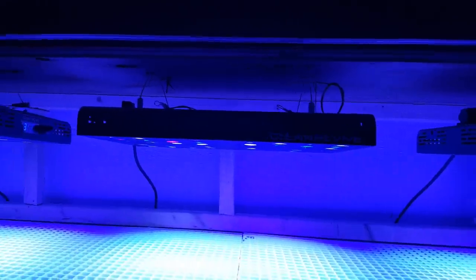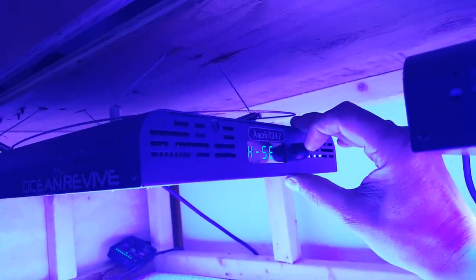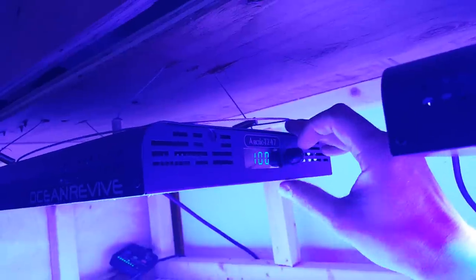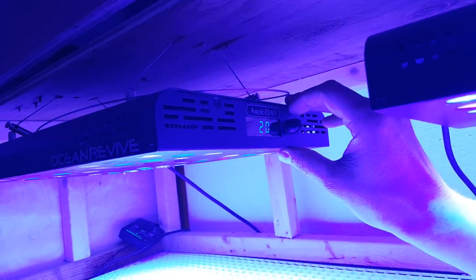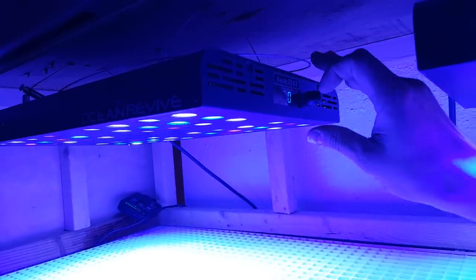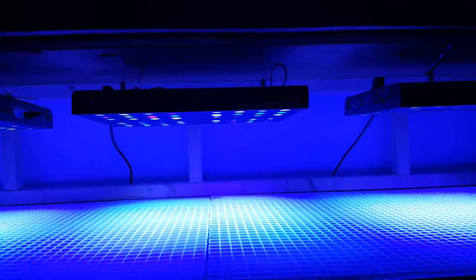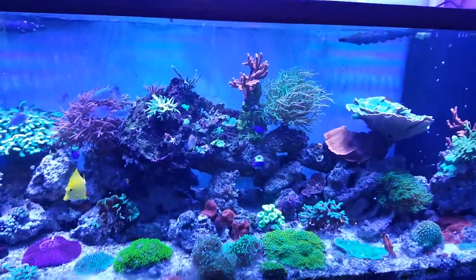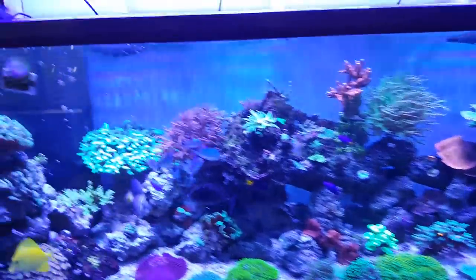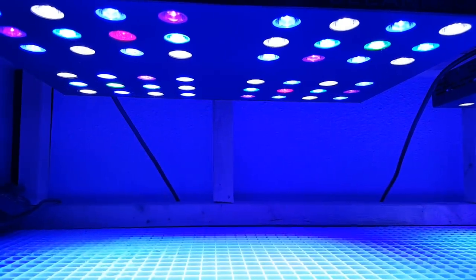As you can see here, channel one is at a hundred percent blues and channel two is at twenty percent — that's my white channel. I just prefer that bluer look to the tank. Every single one of these lights is at a hundred percent blue and twenty percent whites. It really just makes a lot of these corals pop.